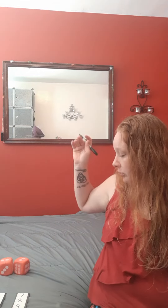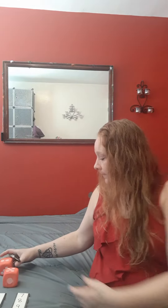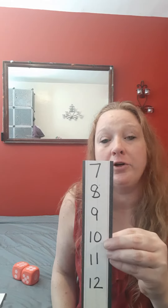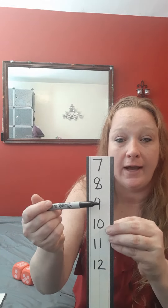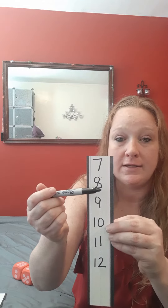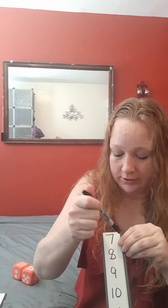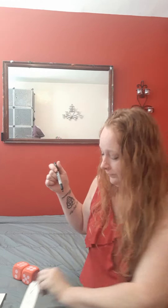Once your child has gotten down numbers 1 through 6, add another set of dice. So they can roll 2 dice. Can you tell me what that is together? Let's count: 1, 2, 3, 4, 5, 6, 7. Can we find number 7 on our list of numbers? Is that 7? Nope. Is that 7? Nope. There's 7. And we're going to cross out number 7. Very good.